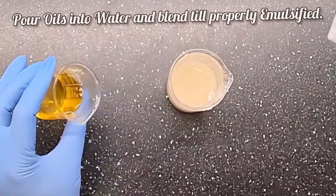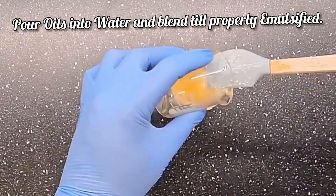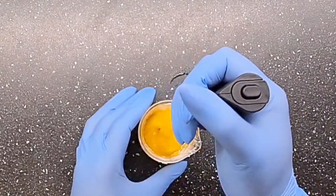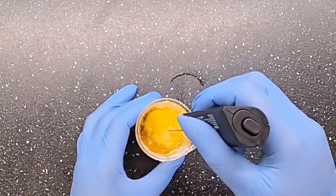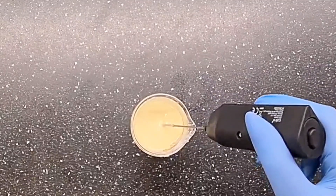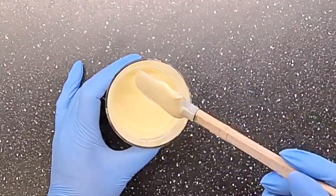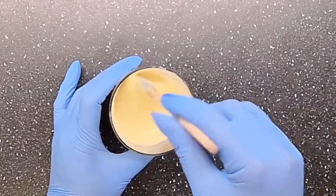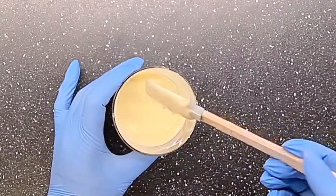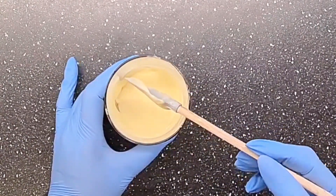I'm going to go in now with my oil. You'll notice I moved to a wider beaker — this is how our face cream is looking right now. You can see it's already beginning to thicken up.